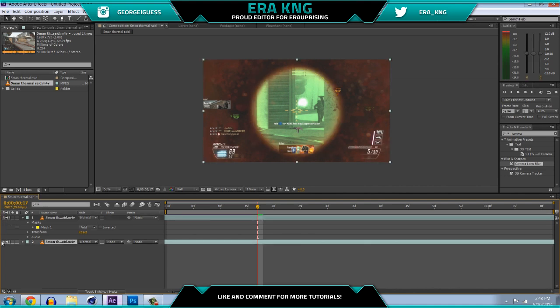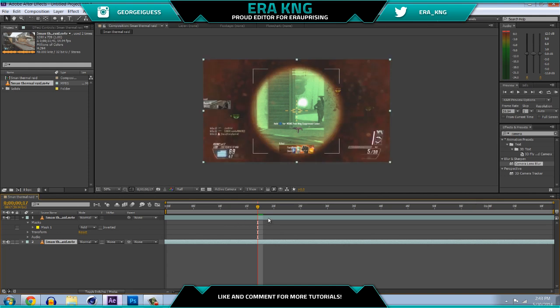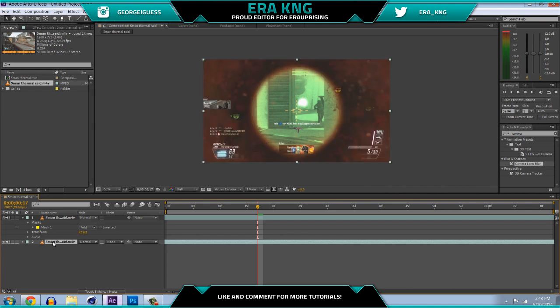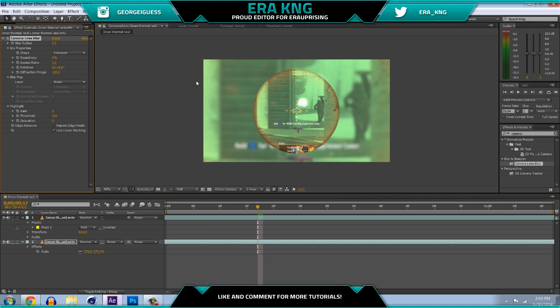If you hide the layer below it you can see it's just a circle, so you can check to make sure you're on the right page. It looks pretty ugly right now but we're gonna do more. Take the bottom clip and bring up the scale with S on your keyboard — bring it up to where you can't see the black edges, so around 260 or 270. To fix the pixelation and make it look cleaner, go to Effects and Presets, find Camera Lens Blur, and put it on your bottom clip. It already looks a lot better — set the blur between five and eight; I'll put it at six.